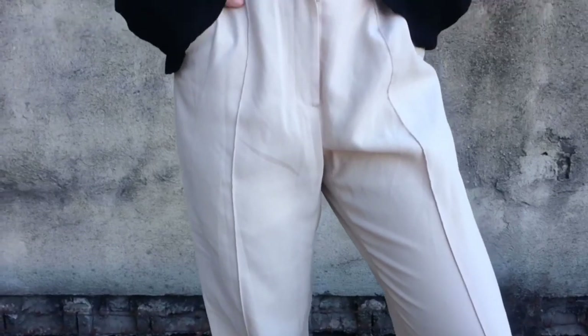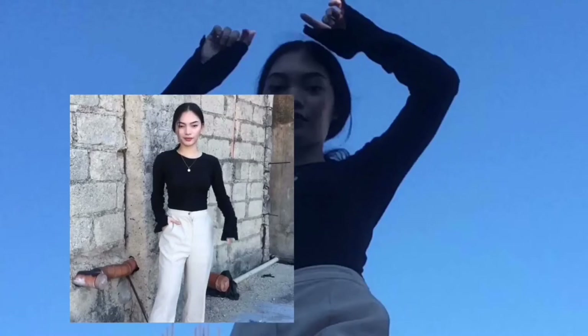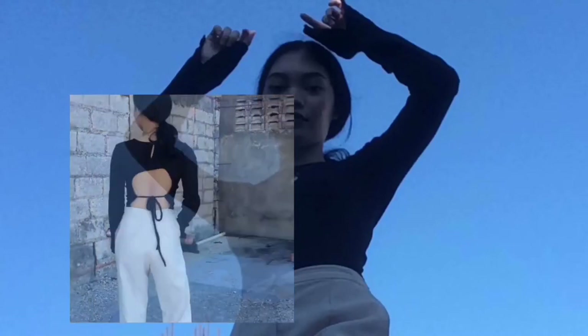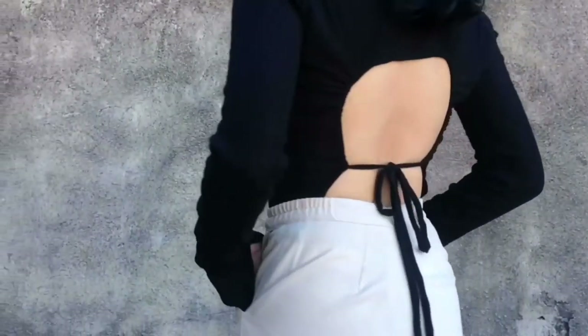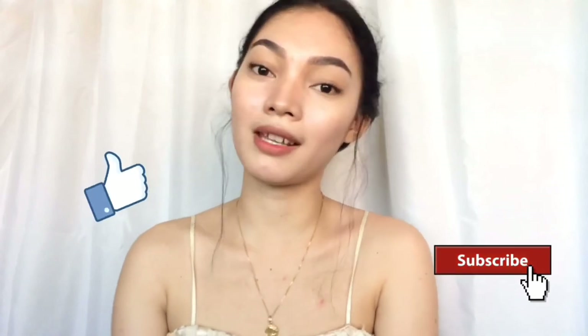Thank you so much for watching! I hope you liked the transformation of the outfit. Don't forget to like and subscribe, and comment down below for any suggestions for my next video.